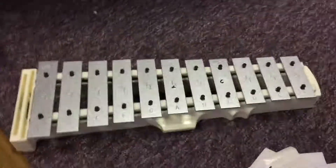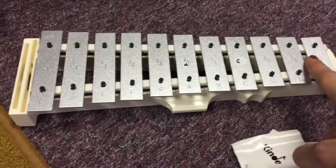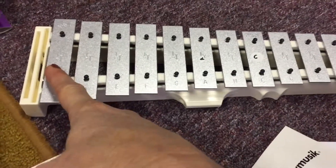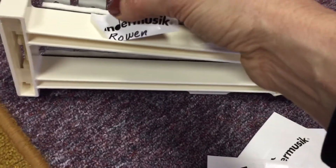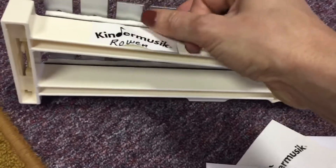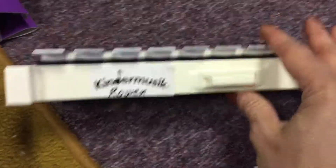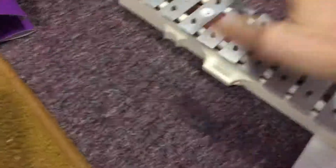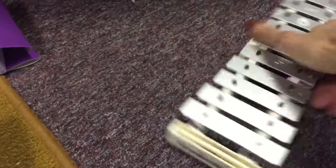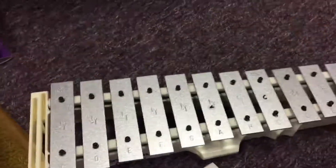With the KinderMusic sticker, grab that and put it on the side of the glockenspiel. Glockenspiels are situated when a child is playing them with short bars — the high sounds — on their right, and low sounds on their left. We want to make it easy for kids to position the glockenspiel correctly, so put the KinderMusic sticker on this side so that when they go to play, they can see it and won't set it up backwards.